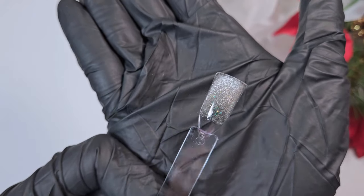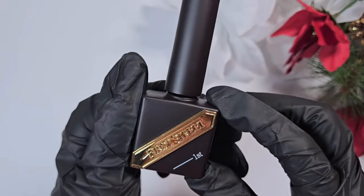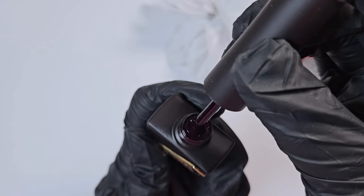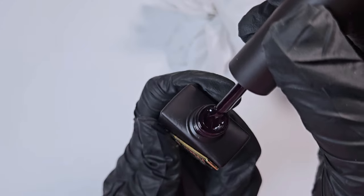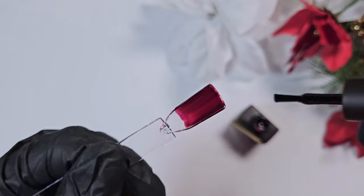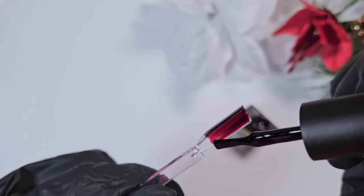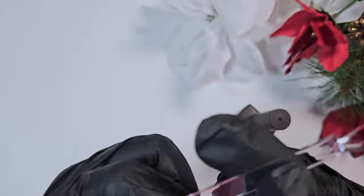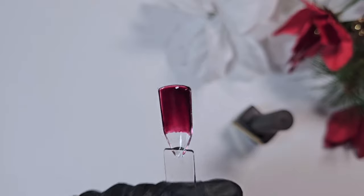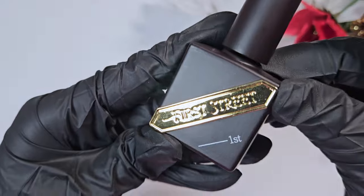Up next is another First Street gel — this one is more of a jelly polish consistency, a semi-jelly, and it is a nice burgundy red. I'm always on the hunt for a good burgundy; I think it looks great on almost everybody. I was looking for one that was a bit more warm-toned, but I found this one leaned a little purple. When you're shopping online it can be very hard to tell the undertones of different polishes. Still really nice — it applies very well. This one is color 179.